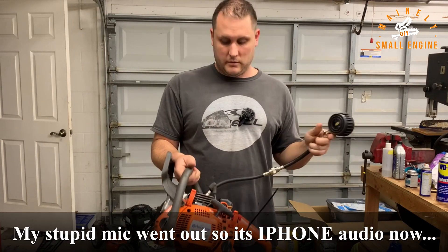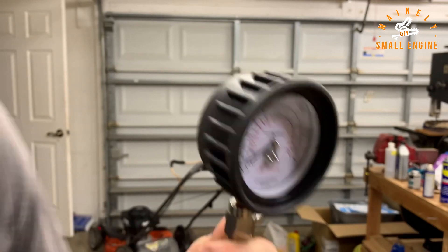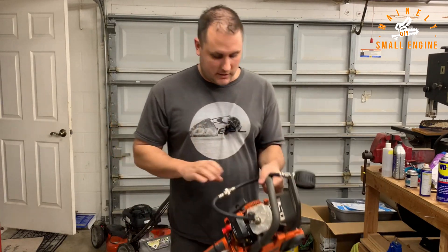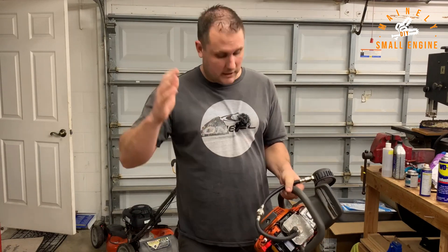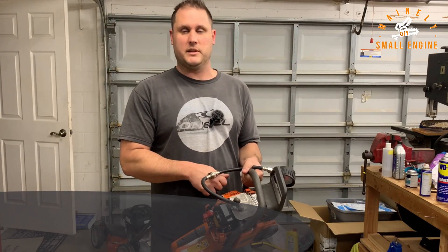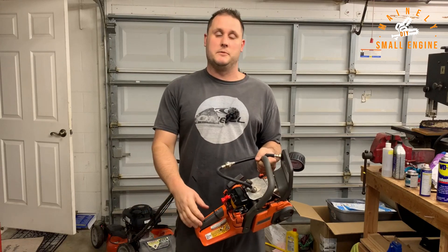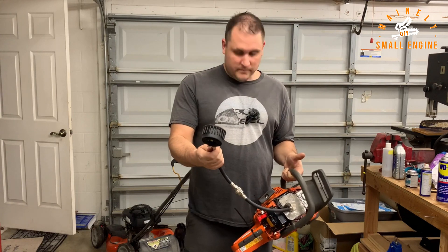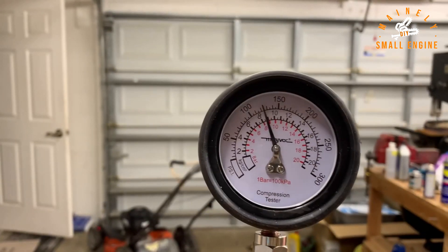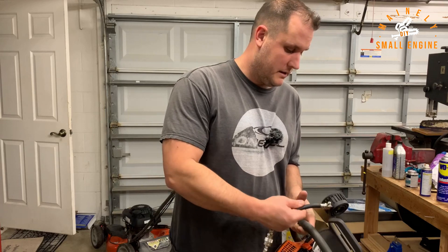I've got the Husqvarna 440 here. I've got the Mityvac compression tester on it — it's at zero right now. I have the throttle tied off in the wide open position just to standardize things. First I'm going to give it five pulls and see where we're at. Trying to be as consistent as I can with the pulls. After five pulls I'm at 125 psi. I'm going to keep going until this thing stops reading any further.